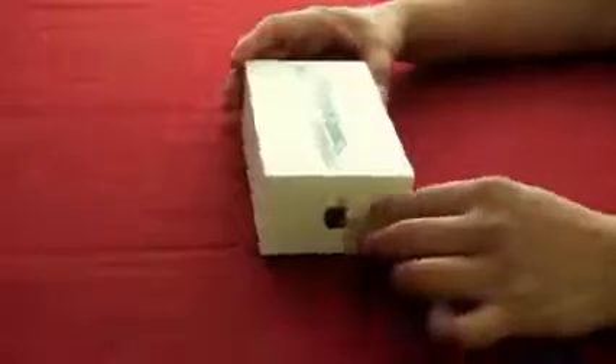I can smell the cellophane. Can't you? I love the smell of Apple cellophane. Very sexy.